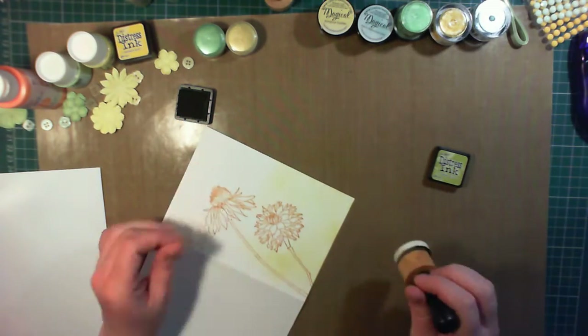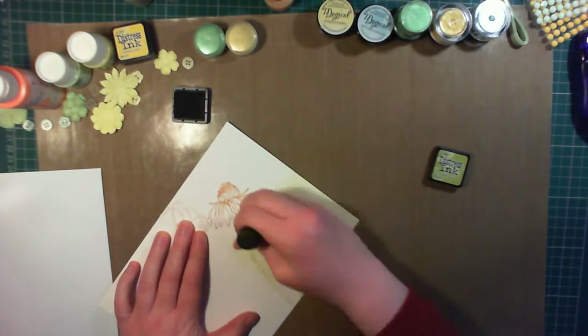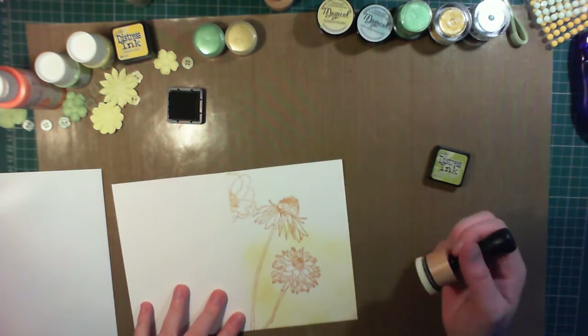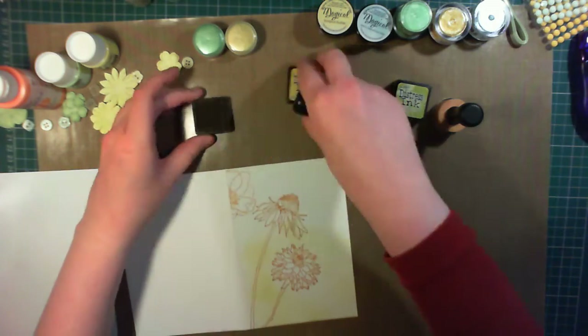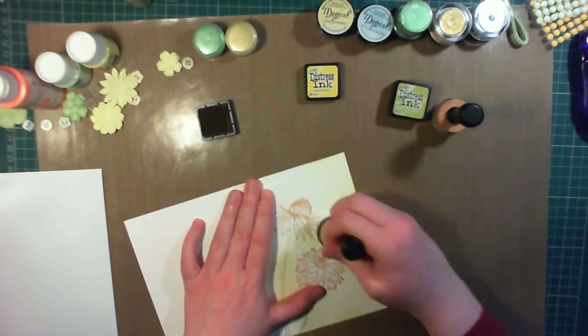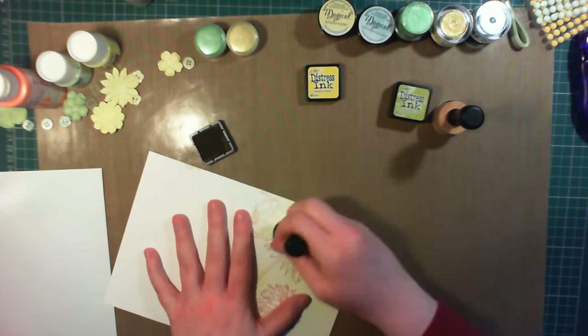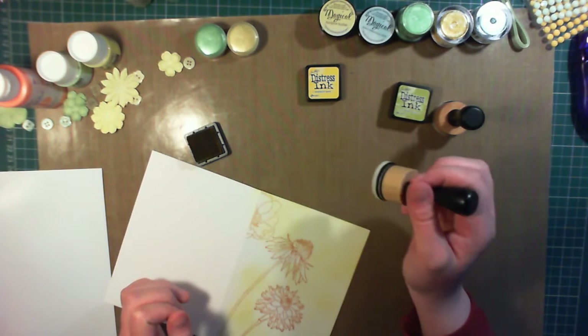You may have noticed in the top left corner of the card I stamped an extra flower image that I decided I didn't like, so I'm leaving the left hand side of the card blank, since I know I'm going to put something over the top to hide it. For the top part of the card I'm using Distress Ink in Mustard Seed colour — this is a lovely vibrant yellow, and blends really well with the Crushed Olive.